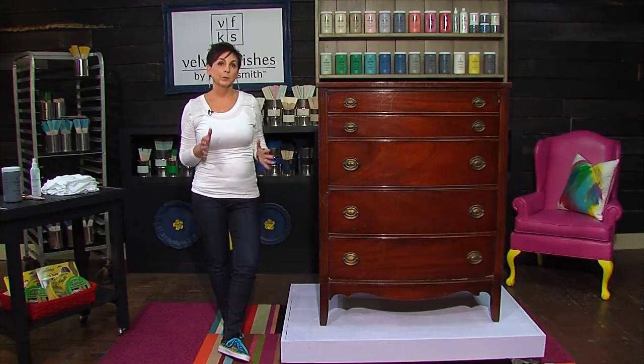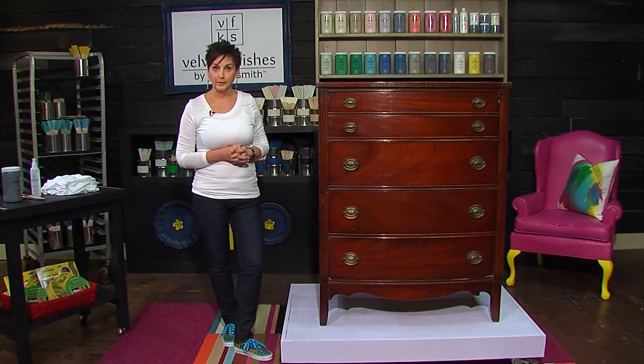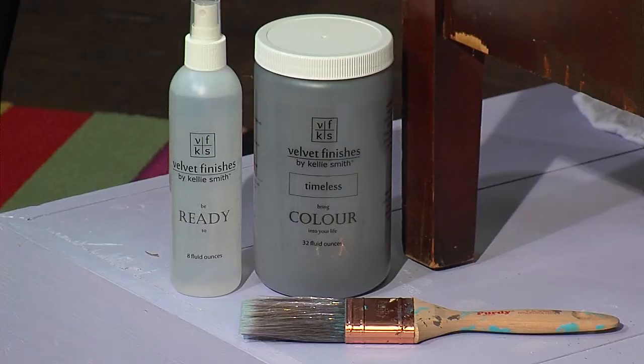Hi, I'm Kelly Smith with Design Asylum Blog and creator of Velvet Finishes Paint. Today's video, we're going to cover the basics of painting wood furniture with Velvet Finishes Paint. You will not be disappointed. Don't go away.